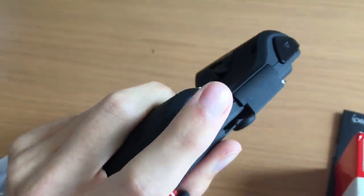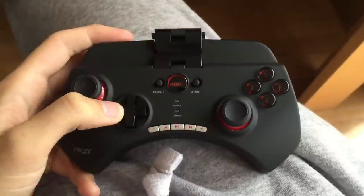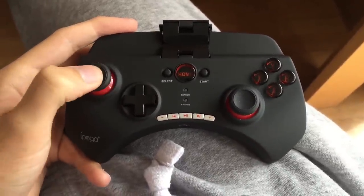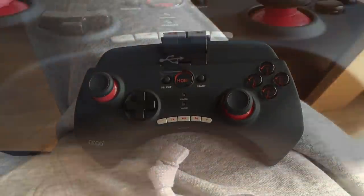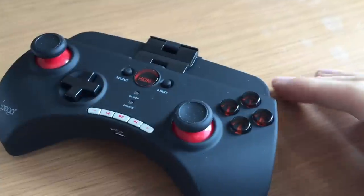The L2 and R2 are a bit uncomfortable in the hand, but I can see that if you're using this for longer periods you'd get used to it. The D-pad is pretty strong, the analogs are nice and smooth and they both click in. You've also got a charging socket at the bottom of the pad. There are different ways to connect this pad.